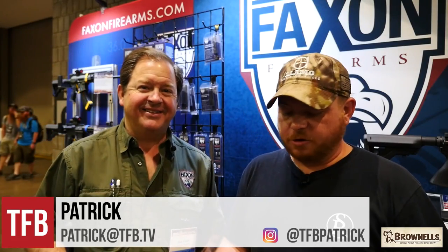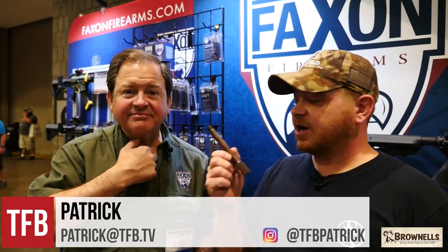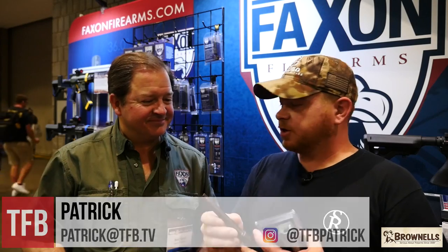Hey guys, we're back on the NRA show floor and I ran over to Faxon because I heard they've got new Glock barrels coming out. So they're gonna be offering threaded 34, threaded 17, and threaded 19 barrels.